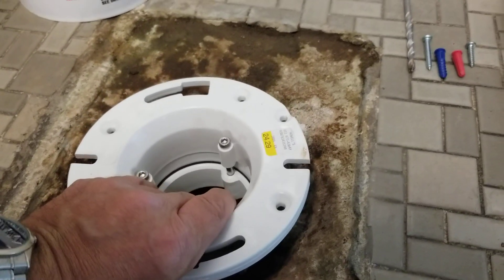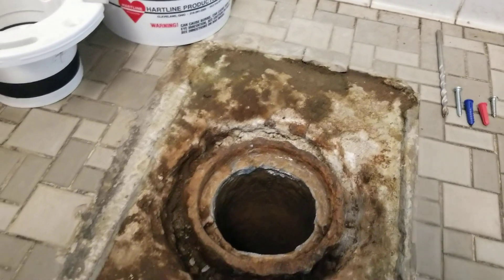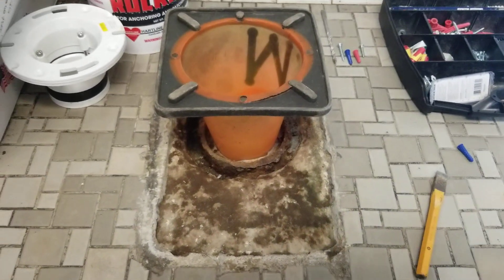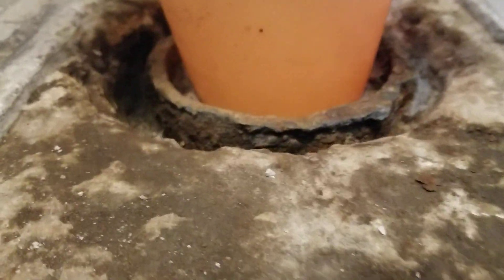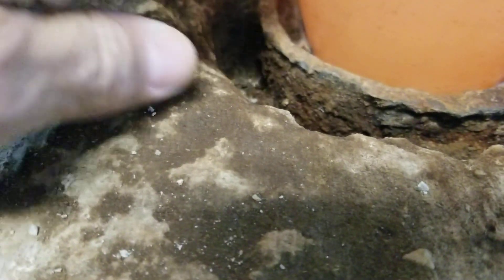We're putting this in here but we need it to stay at the level of the tile, not lower. So I found a cone — I'm going to put the cone in and jam it full of paper so it stays wide. When I pour the concrete around it, that cone will keep the concrete from going down the hole. It cones out, so the anchor will still fit in there — we just have to make sure the concrete doesn't go down the drain.